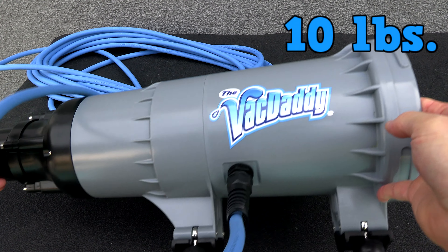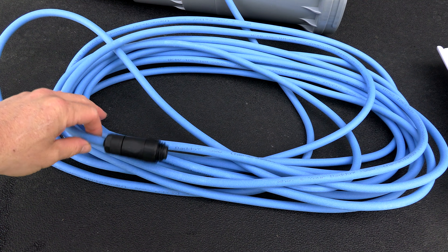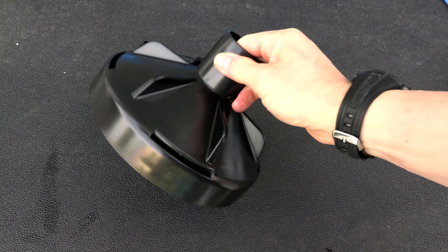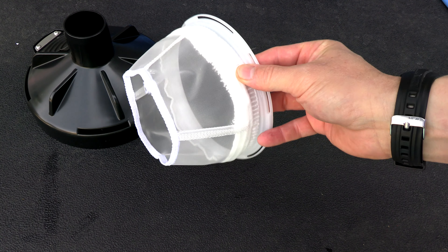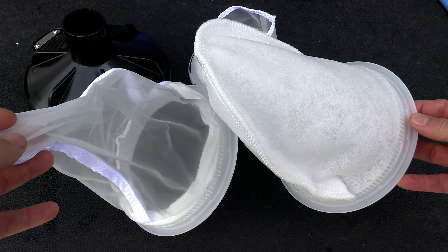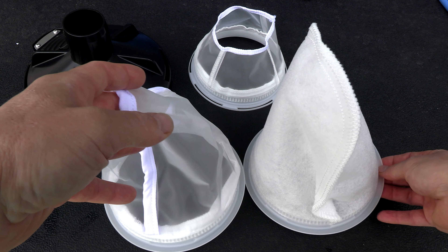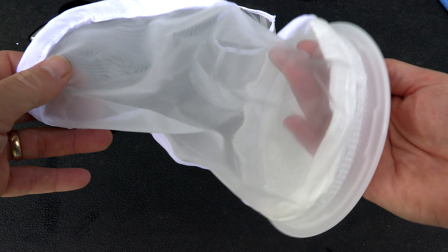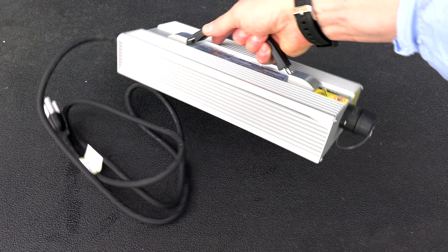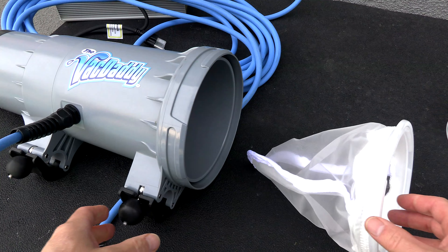It comes with 45 feet of floating cord, which reminds me of the cord you'd find on a robotic pool cleaner. You also get the inlet cap, a filter skirt that fits into the inlet cap, and two filter bags — a mesh filter bag and a felt filter bag. Both are rated for 200 microns and are a pretty good size. Also included is the power supply and a two-inch flex hose with a one-and-a-half-inch adapter.